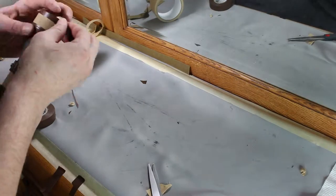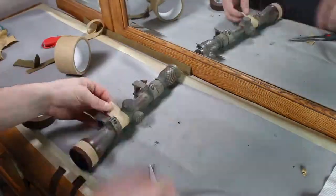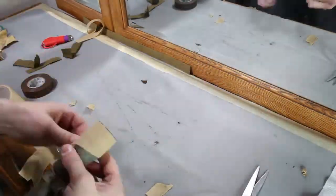When it came to the scope, I just wanted to add some visual flare. A few rings of camo tape and electrical tape gave me the look I wanted.